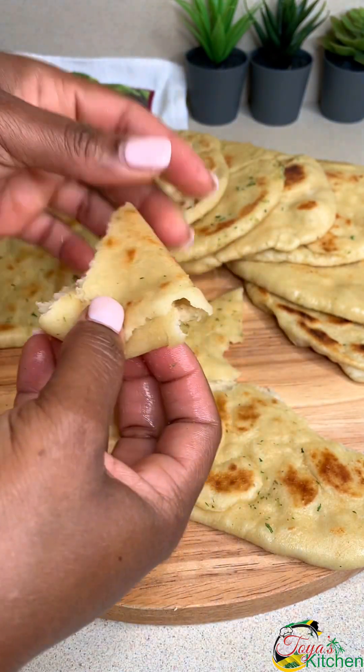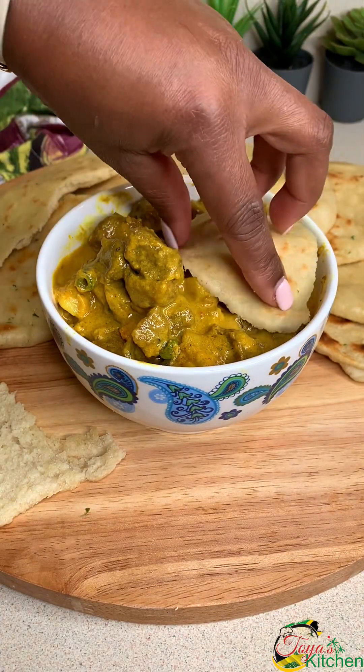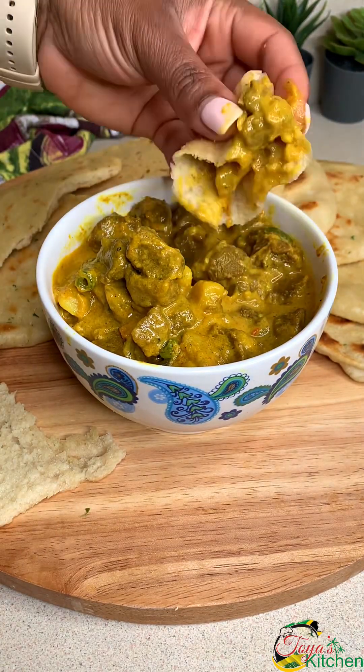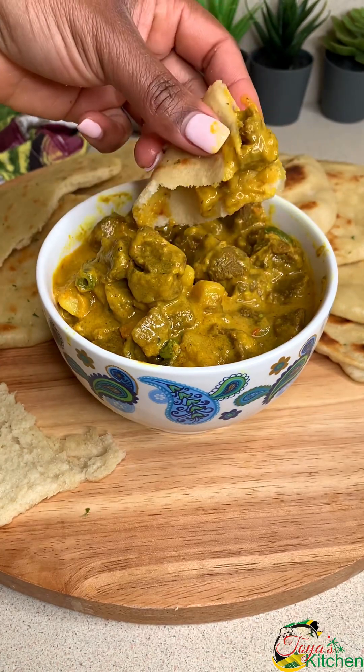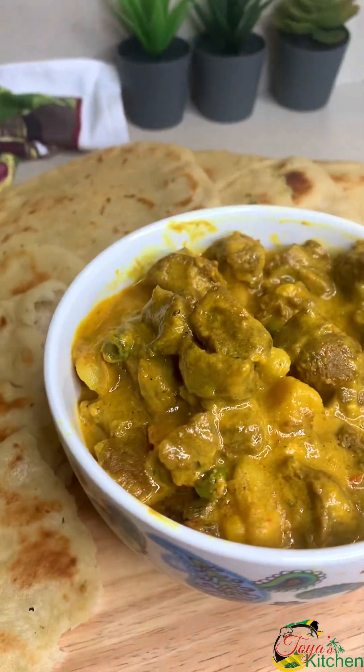I enjoyed this with some curry veggie chunks, but you could do curry shrimp, curry chicken — whatever you want. It is absolutely delicious. I thank you so very much for watching and I'll see you in my next one. Bye-bye.